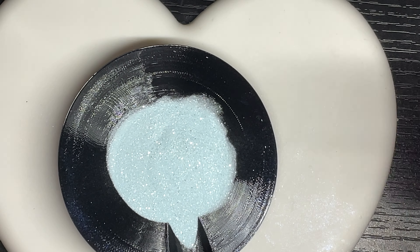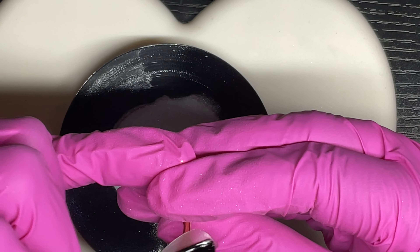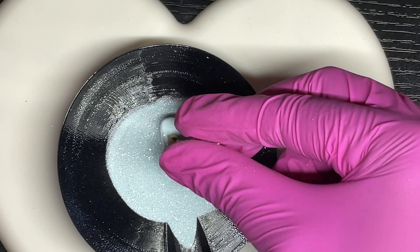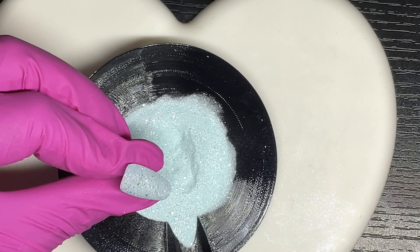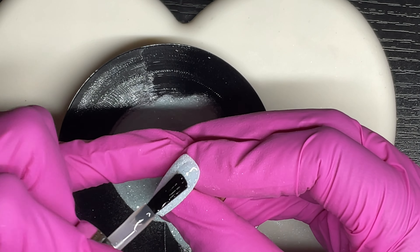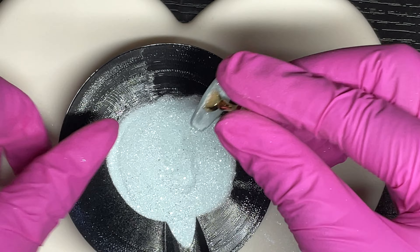The next color is Feeling Frosty, which is a light blue or teal with silver glitter and shimmer. I'll apply two coats of that to this particular nail. I only do three nails on camera and the other two off camera since they're the same color. I just like doing these nail tips — it's easy, I don't have to worry about being precise or getting polish on my skin.